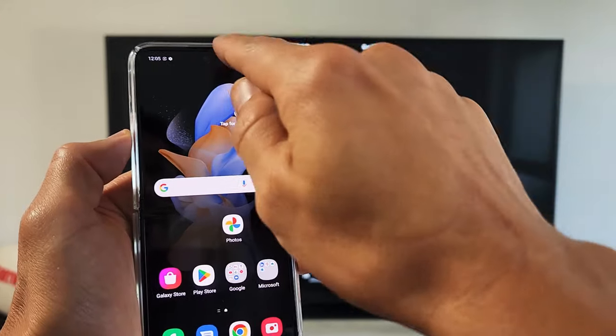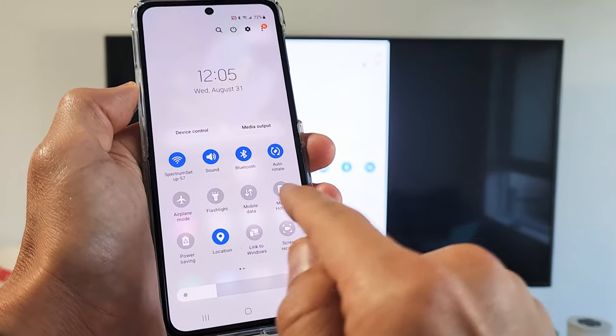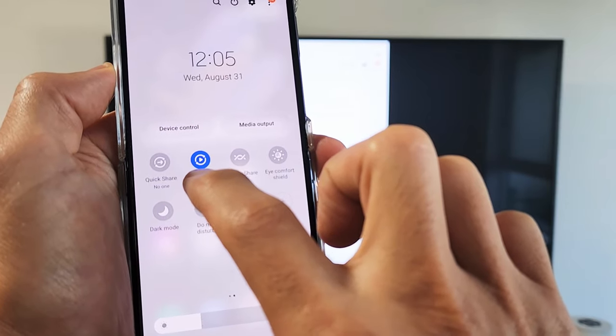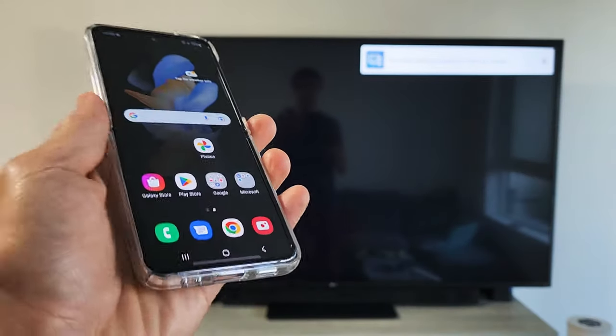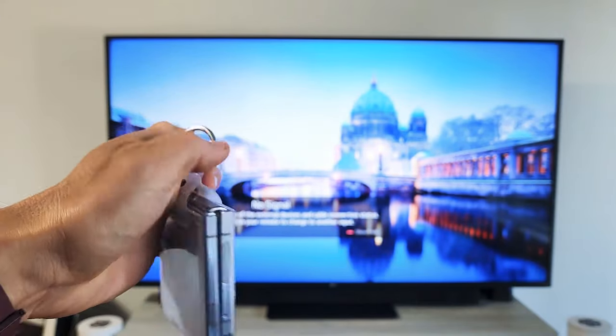Or you can go back, slide down notifications, slide down again — remember before we were looking for Smart View, but now it shows the name of your TV. Mine says LG, so I can tap on that to disconnect. And there we go — pretty simple! Questions or issues, comment below.